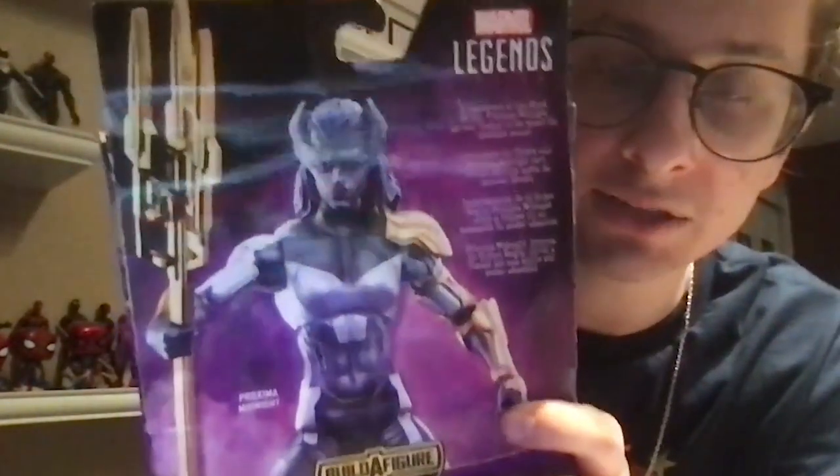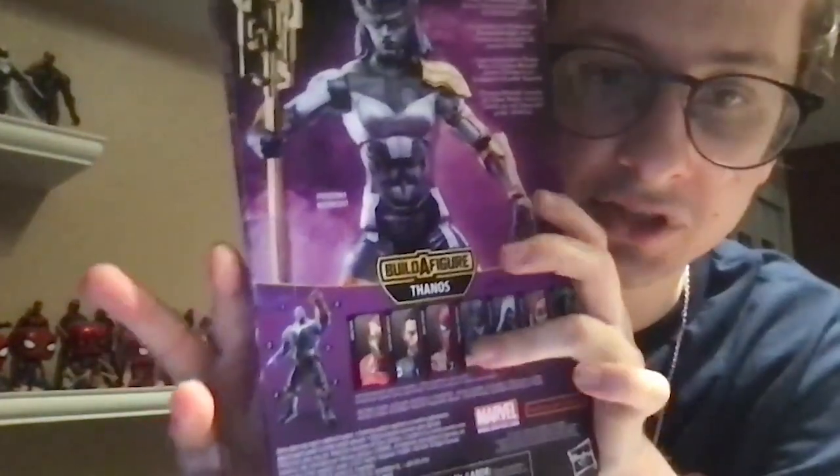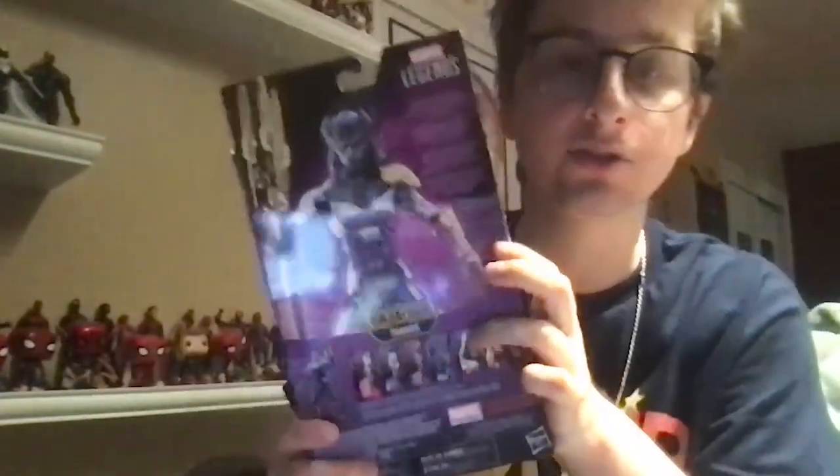There's the back of the box — pause the video if you want to read that. And there are the other figures from this wave, including Thanos side and Proxima Midnight.